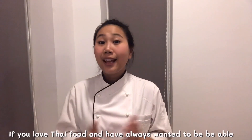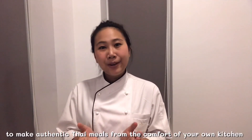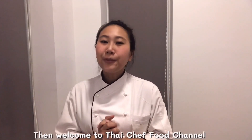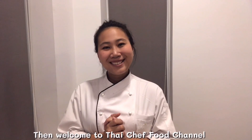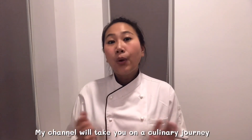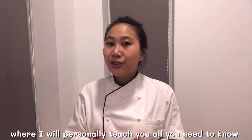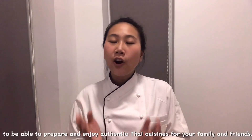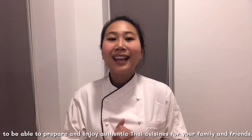If you love Thai food and always want to be able to make authentic Thai meals from the comfort of your own kitchen, welcome to Thai Chef Food Channel. My channel will take you on culinary journeys where I will personally teach you all you need to know to prepare and enjoy authentic Thai cuisine for your family and friends.